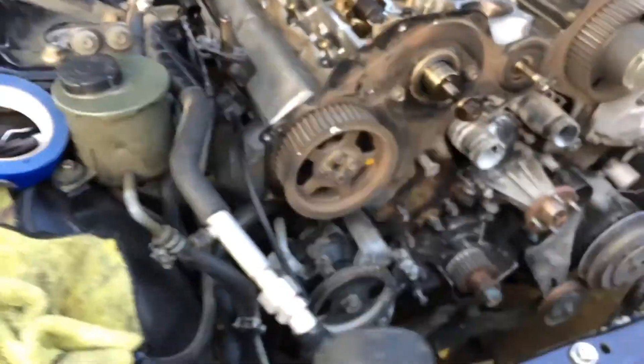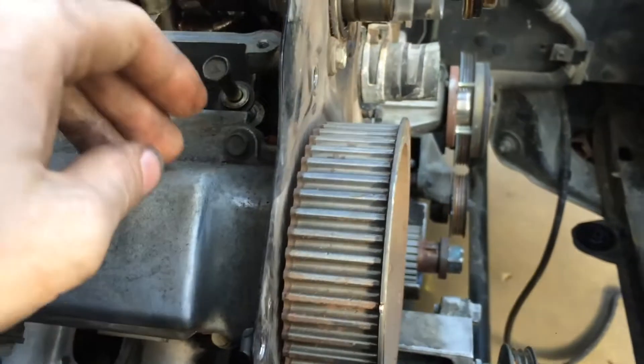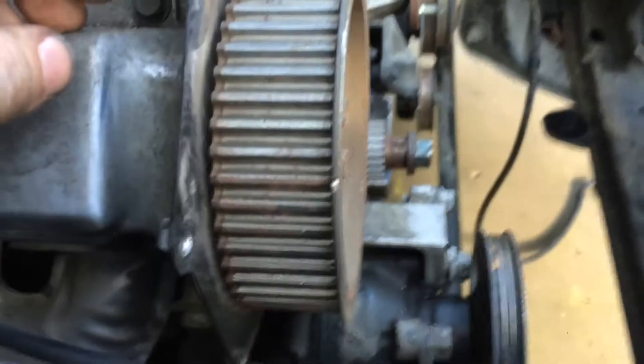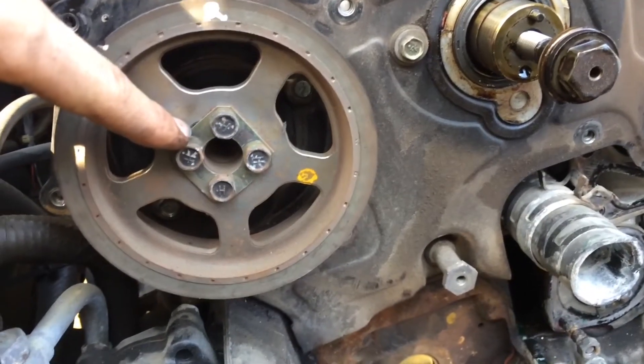Next, I'm going to remove the exhaust cam gear. I'm probably going to leave this all together for now since there's no reason not to. I think with the way this one is, I can just unbolt it without it spinning and pull it off there, without having to remove the valve cover first.